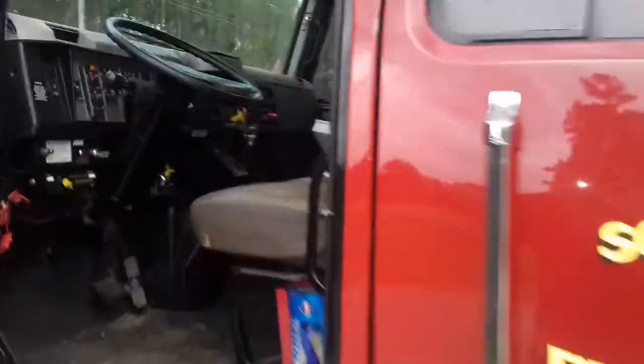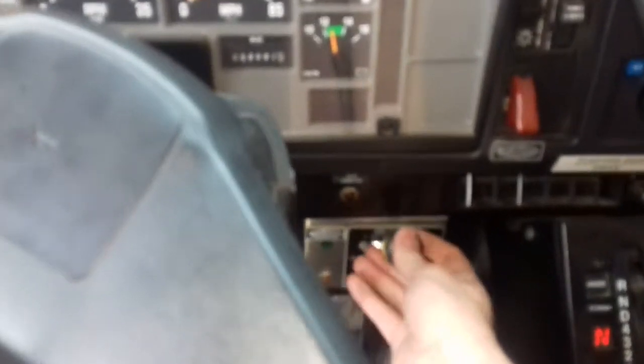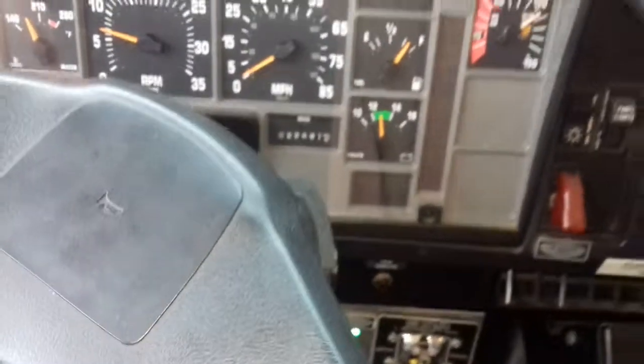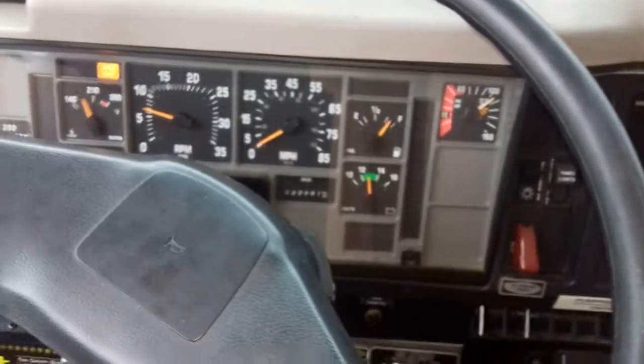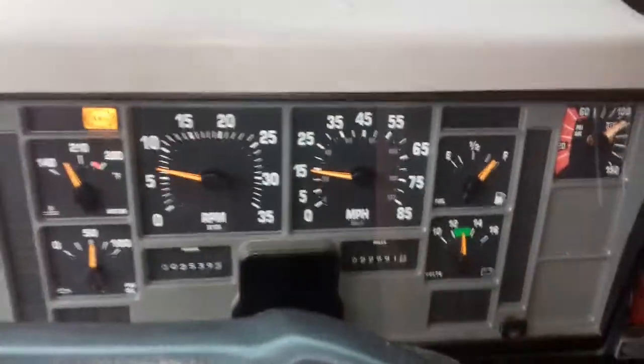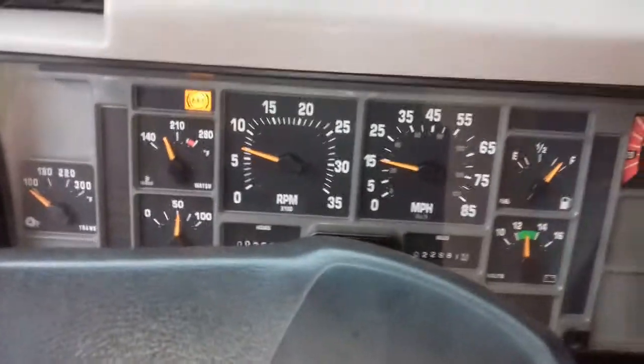First we're going to climb up in the cab. First thing we're going to do: make sure that the parking brake is set, which it is. Put our foot on the brake, reach down here to this handle, flip it down — get a green light that says okay to pump. Reach over here to the transmission, put it in drive — goes into fourth gear. I'm showing about 15 miles per hour on the speedometer, and the accelerator is disconnected.